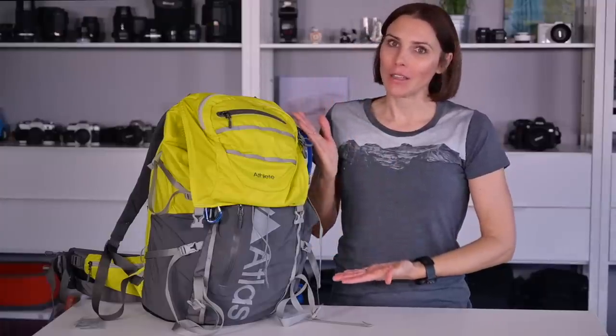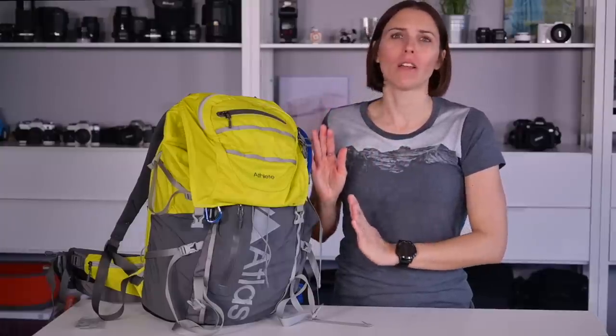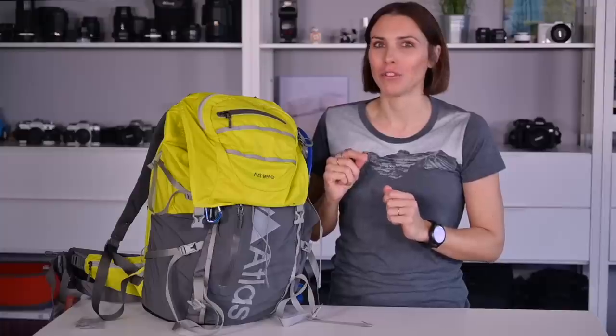Enter the Atlas Athlete. This has met that need and it is super flexible in terms of what I can put in it. So it's exceeded my expectations. There's something unique about this bag that I will show you.